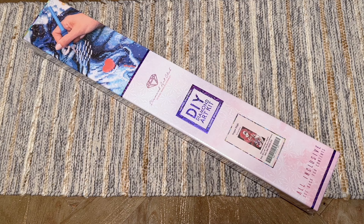Hello everyone, welcome back to my channel Diamonds and Washi. My name is Katie and today I'm here with a sneak peek unboxing of one of Diamond Art Club's new releases this week that I have to share with you.